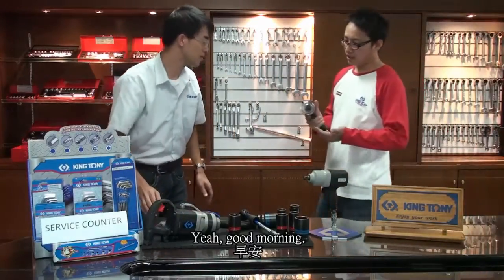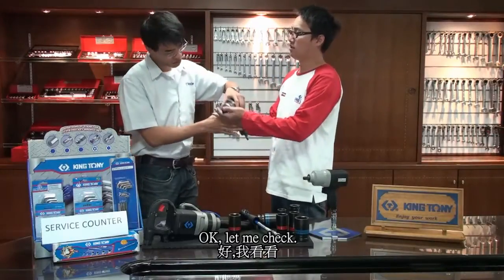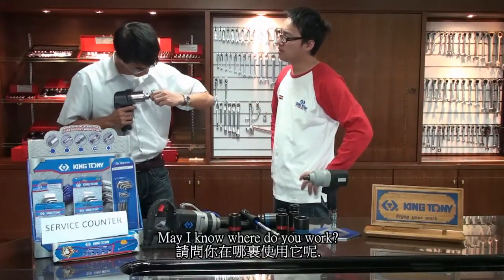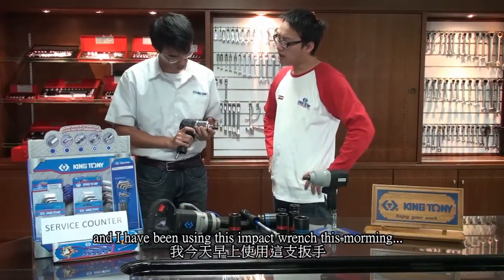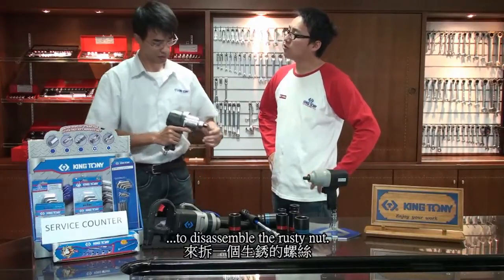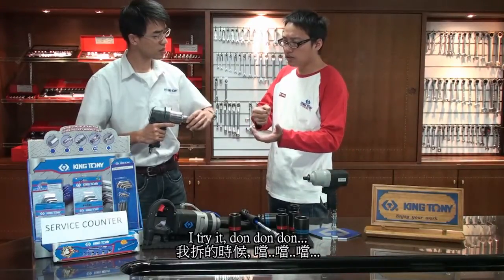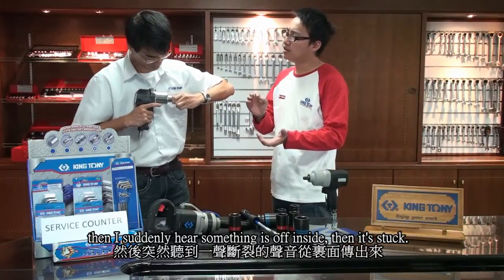Hey boss, I think my impact wrench is stuck. I am a technician working in a car repair center and I have been using this impact wrench this morning to disassemble a rusty nut. I tried it and then I suddenly heard something go off inside, then it stopped.